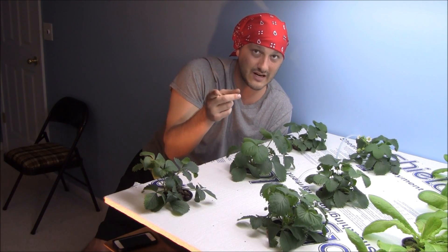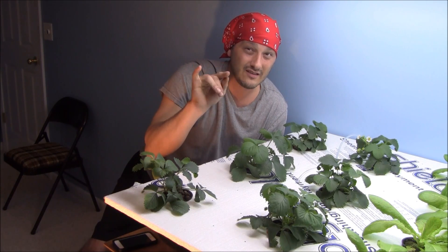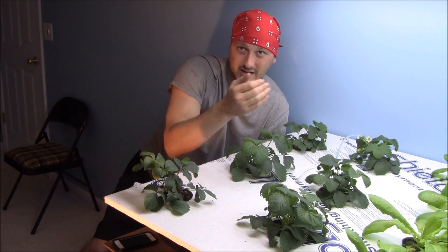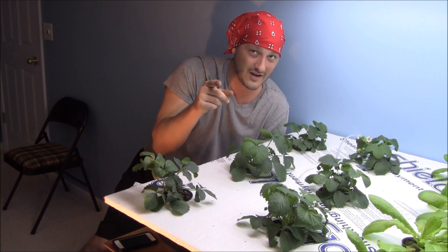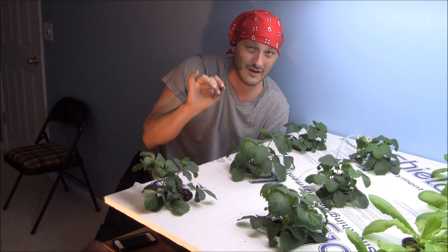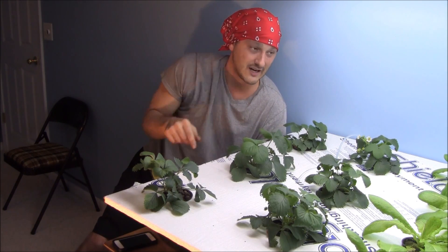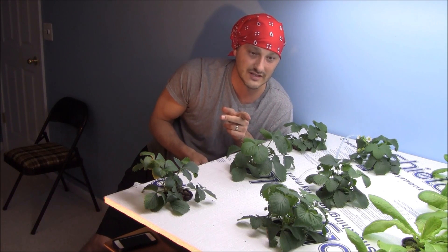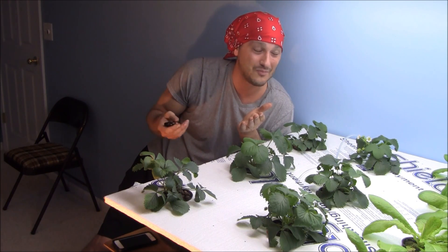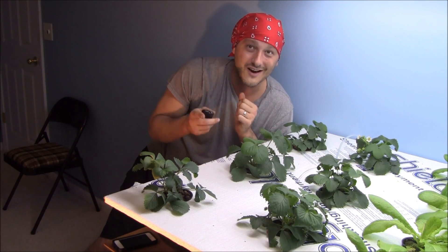On the other side of the table I've got a lettuce grow going — that's going to be my next video. People constantly ask how much it costs to grow, and I'm going to detail it down to the penny: nutrient cost, energy consumption, cost of seed, everything. I'm about a week to two weeks out from shooting that video. This whole grow is set-it-and-forget-it — put everything on a timer and walk away. Now I'll get behind the camera for a close-up on the plants.